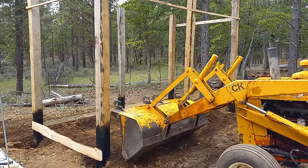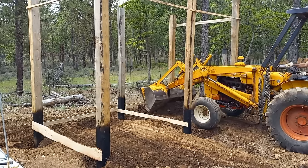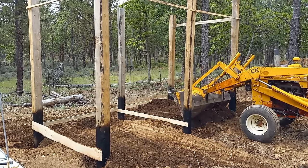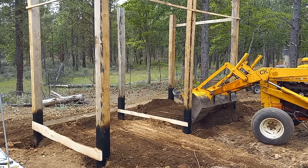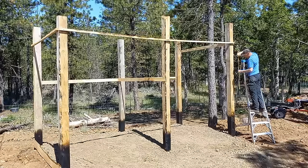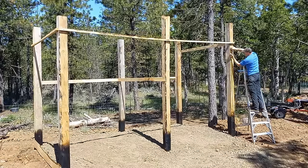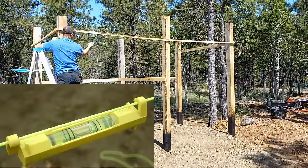I also brought in some gravel for the floor of my woodshed to keep my firewood off the dirt. I'm measuring up the eight-foot line on this side, using a string and a line level to make sure all the posts get marked at the same level line.